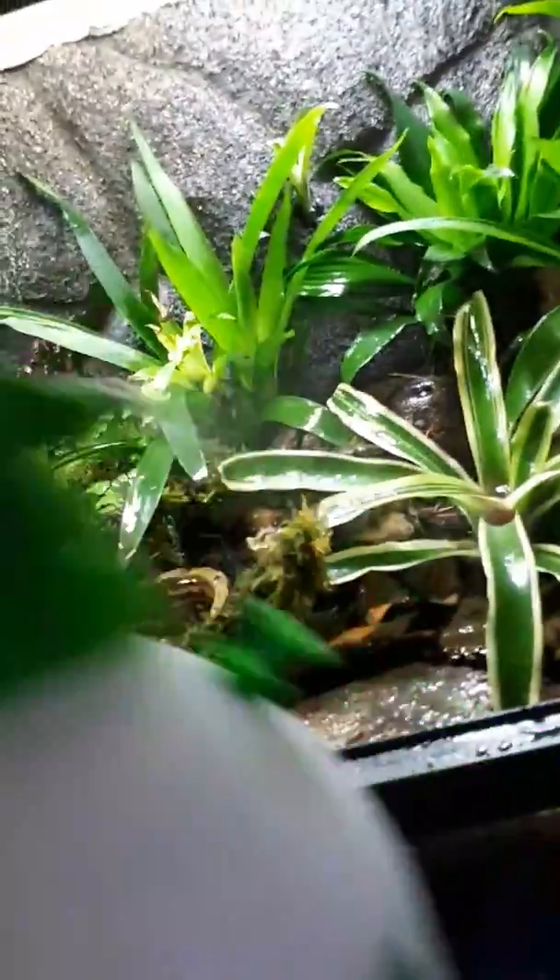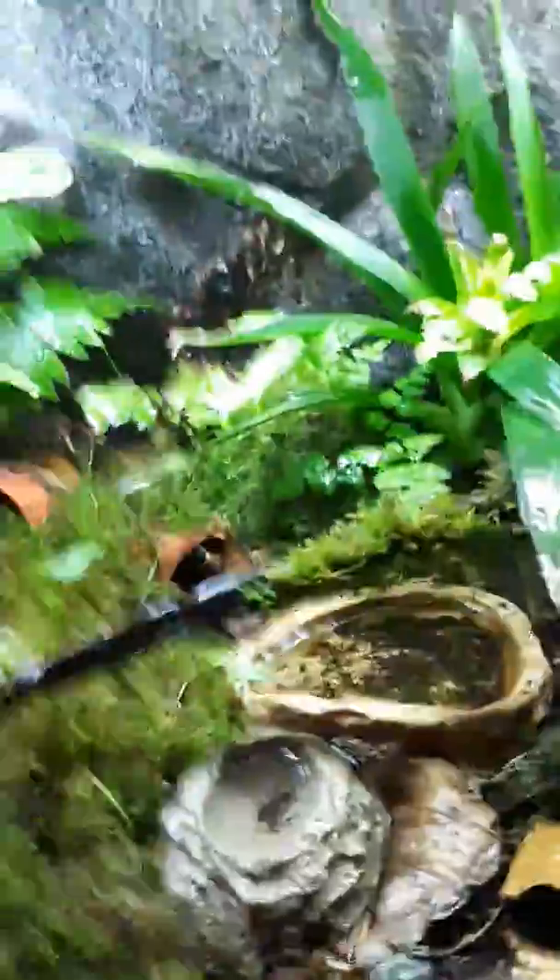We do have a couple of clutches in here. The female is moving the tadpoles around to various places. Let's see if we can find one — we have a film canister in the background. There he is — that's the male protecting one of the clutches. Just now put him back, don't disturb him too much.